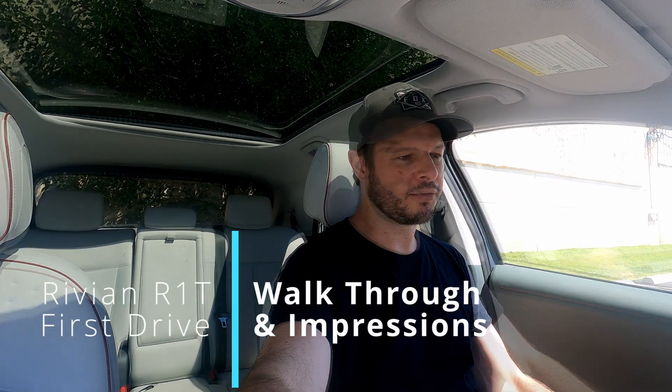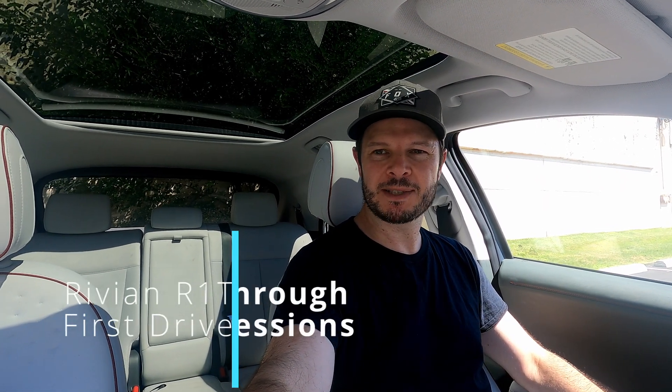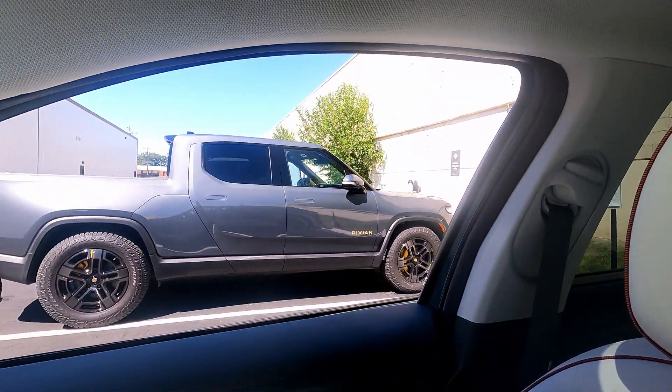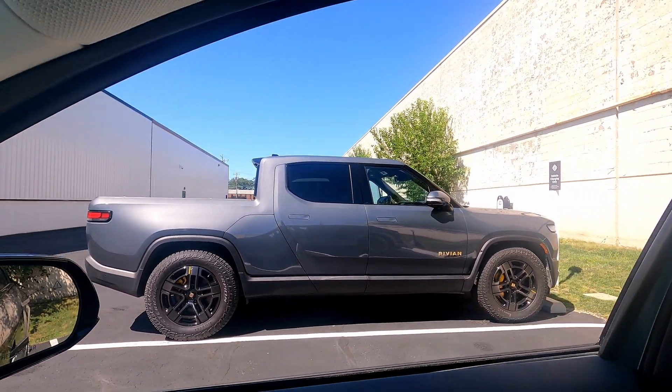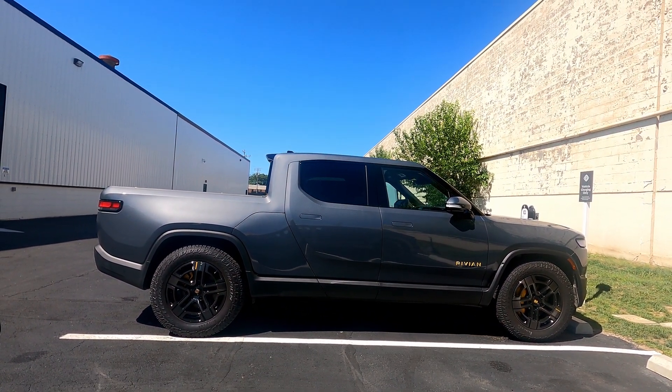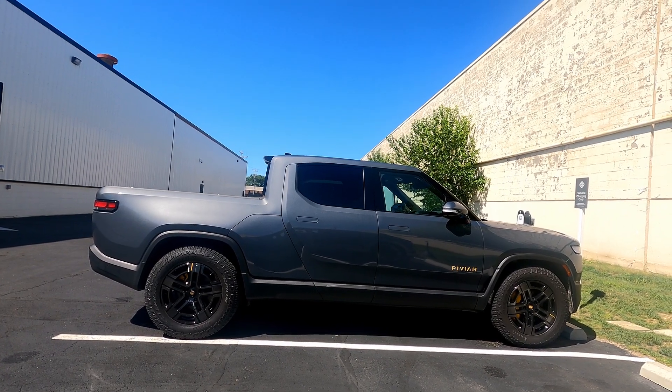Hey, welcome back to Plug-and-Play EV. I'm Steve and today we have something a little bit different — we'll be looking at the next level up, certainly in terms of ride height, when we jump into a launch edition Rivian R1T and see how it feels driving the first all-electric truck. Let's jump in and go for a drive.